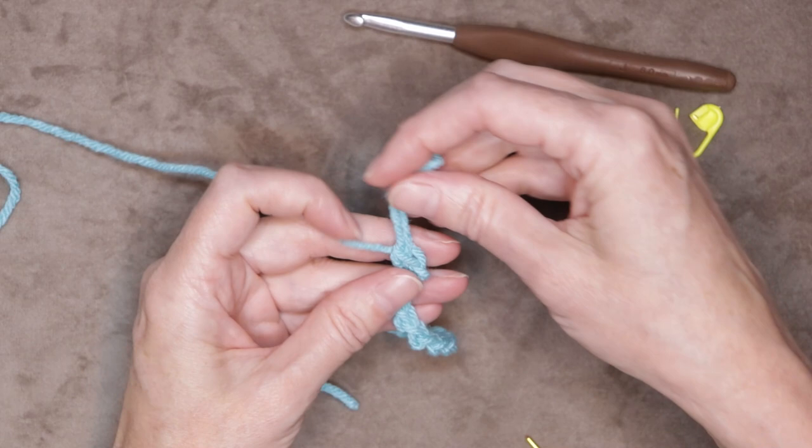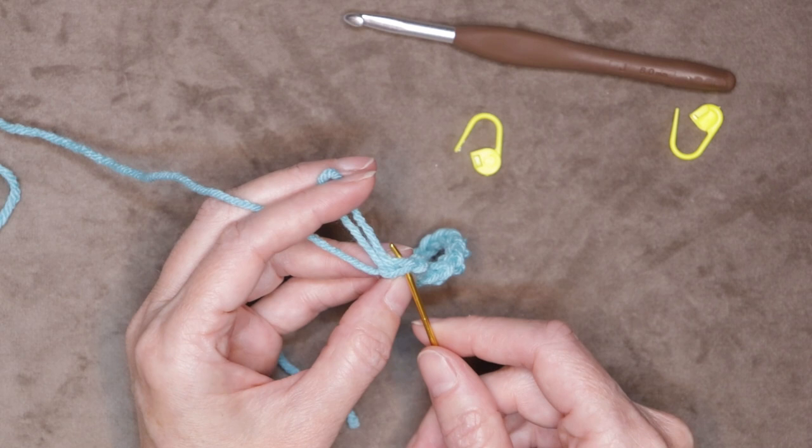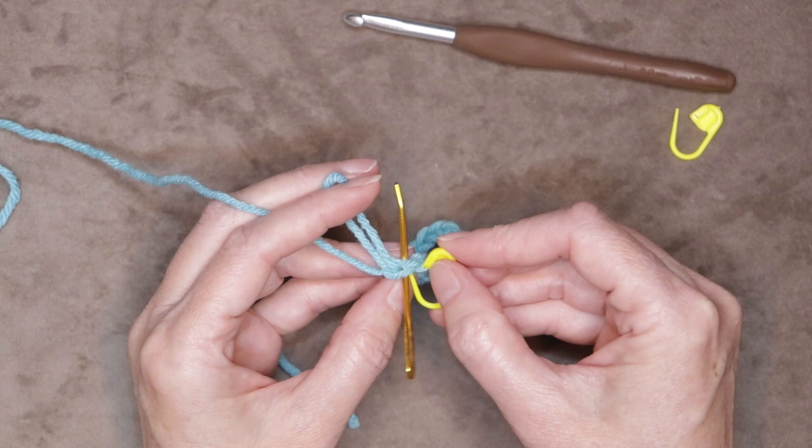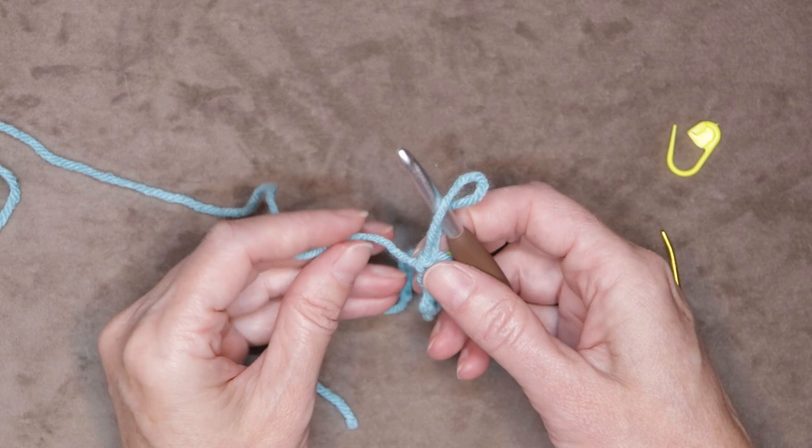Pull your hook up to make that loop a little bit bigger. Take your hook out and hold that out of the way. We want to look for this stitch that we just made — this little lasso that's around the yarn we just pulled up. Take your stitch marker and pop it into that very first single crochet. Just close it up so we can keep track of that very first stitch.